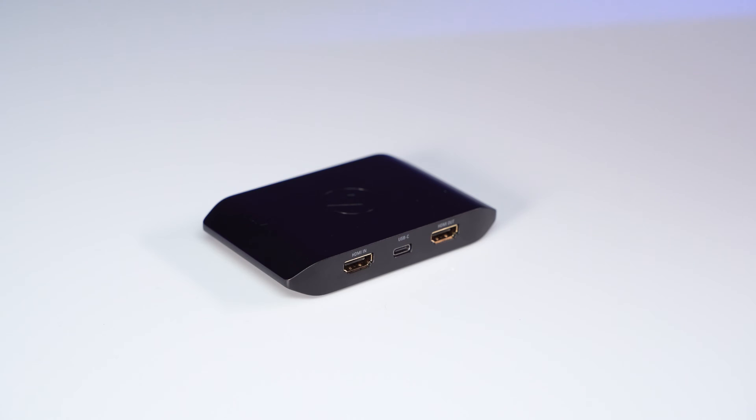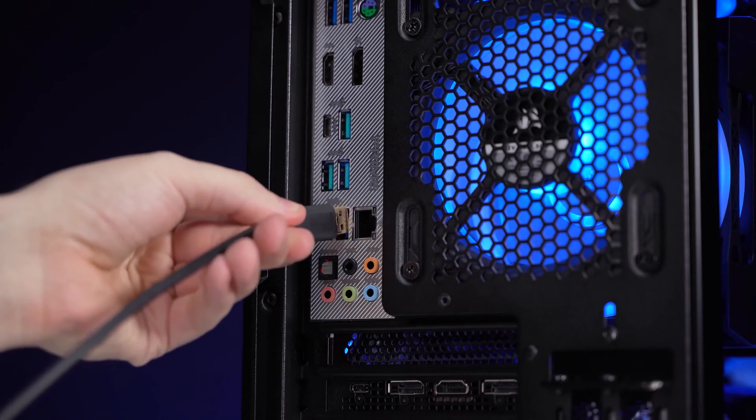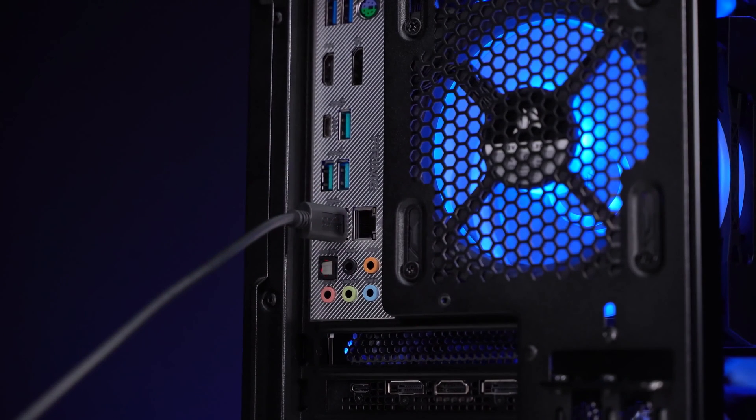To begin, connect the USB cable to HD60X, then to an available USB 3.0 port on your computer. These can usually be identified by their dark blue or teal color.